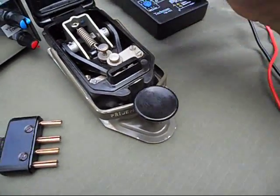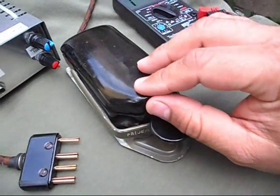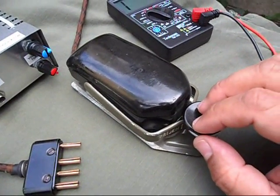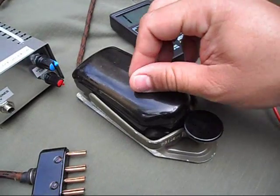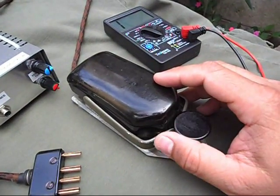You cannot transmit when the cover is up — it has to be closed in order to use it. It's kind of difficult to adjust; you have to open and close several times to adjust it, but once you set it to your liking, this key is fantastic.